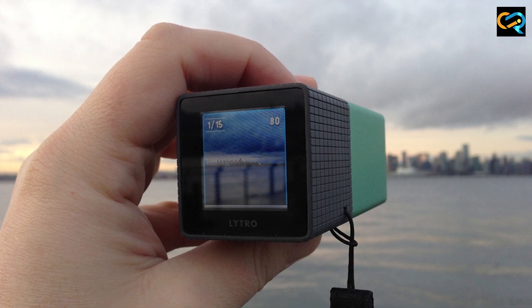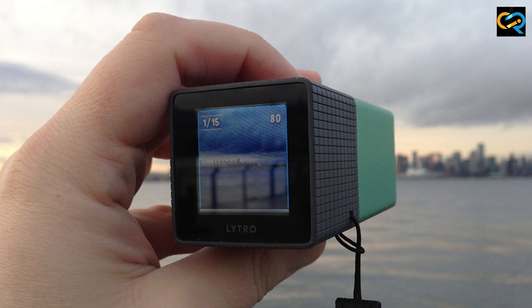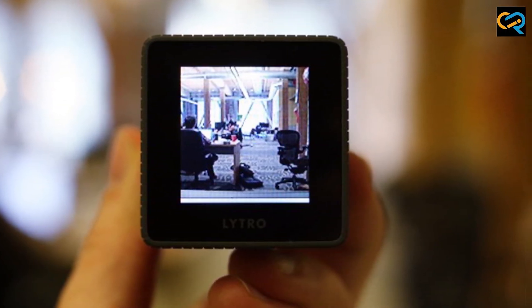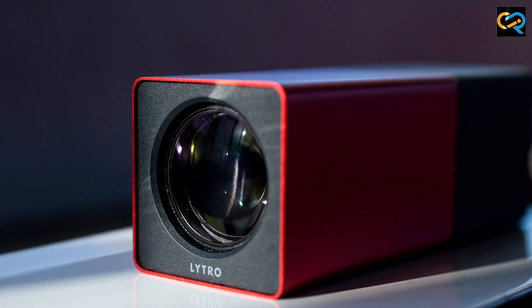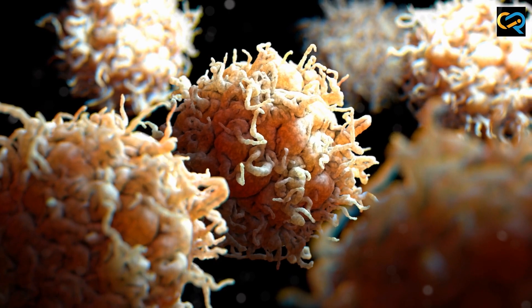The Litro Lightfield camera is designed to capture more than just a two-dimensional image. It uses a proprietary technology called Lightfield to capture both the intensity and direction of light in a scene. This allows for a range of creative possibilities, including the ability to change the focus point after the fact and create 3D images.